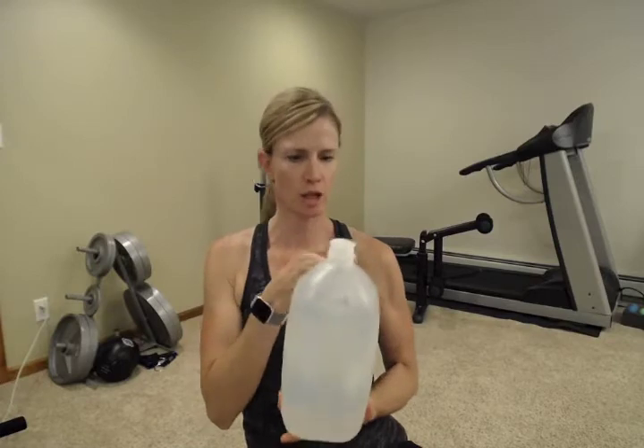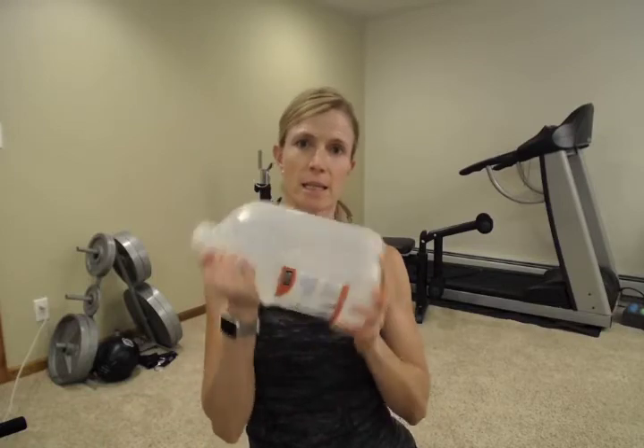Welcome back everybody. My name is Abby and I'm with Fitness is Medicine. Today we're going to do a full body workout using one tool: a gallon jug. I have just a gallon jug of water here, but you can easily use a milk jug that you're reusing. Just rinse it out and fill it full of water. A gallon jug full weighs eight pounds, which works well for shoulders, biceps, and lots of different things. Because it's an odd shape and variable with the water, it's a great tool to use for a workout.